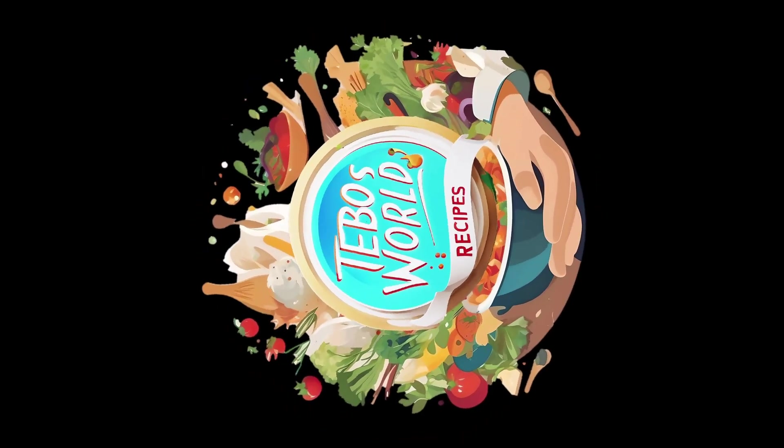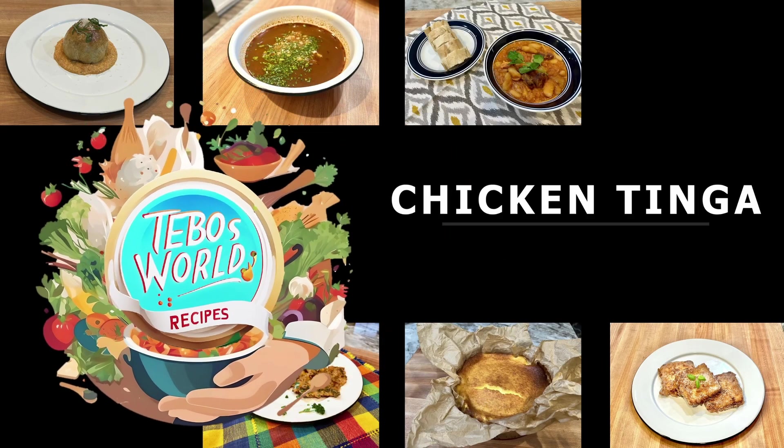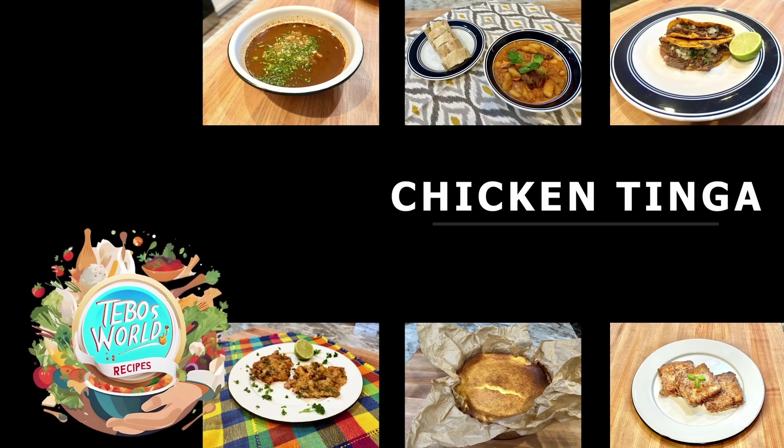Hello, welcome to Table's World Recipes. Today we're going to make chicken tinga.